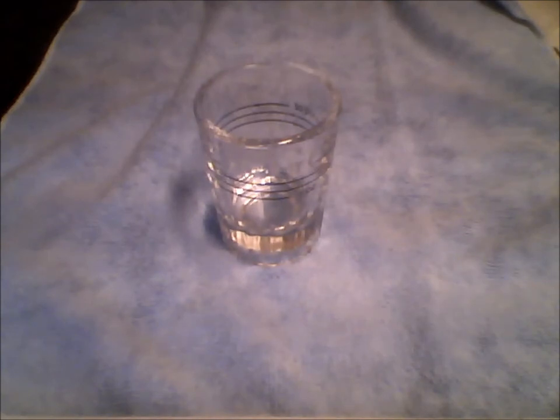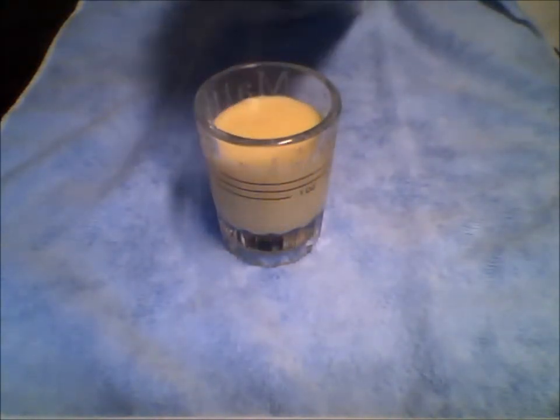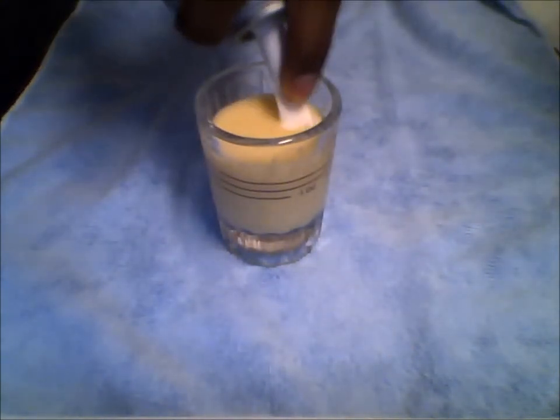So here's how we do it. First thing we're going to do, you're going to pour one and a half ounces of eggnog into your shot glass, just like so. Leave that inch so you can put the whipped cream, spray it in, like that.